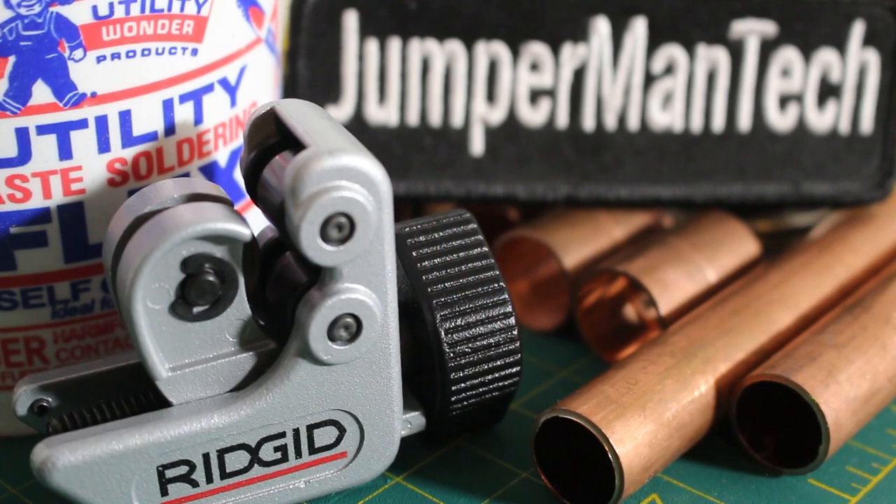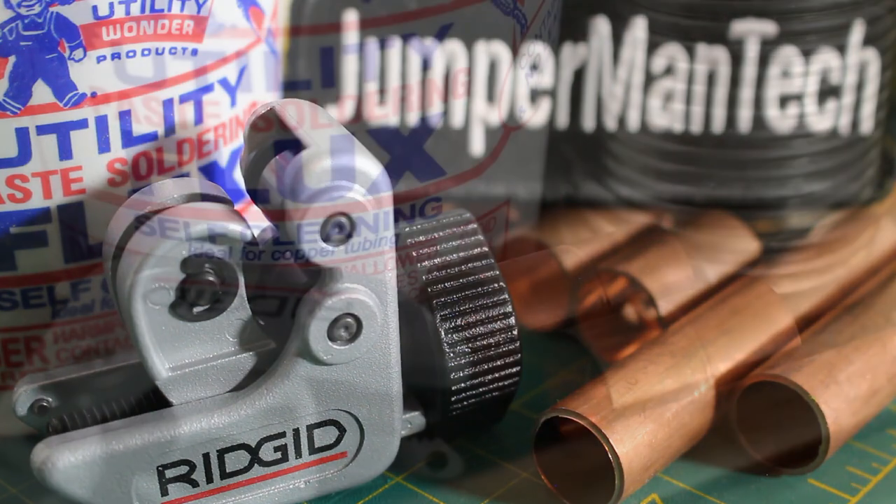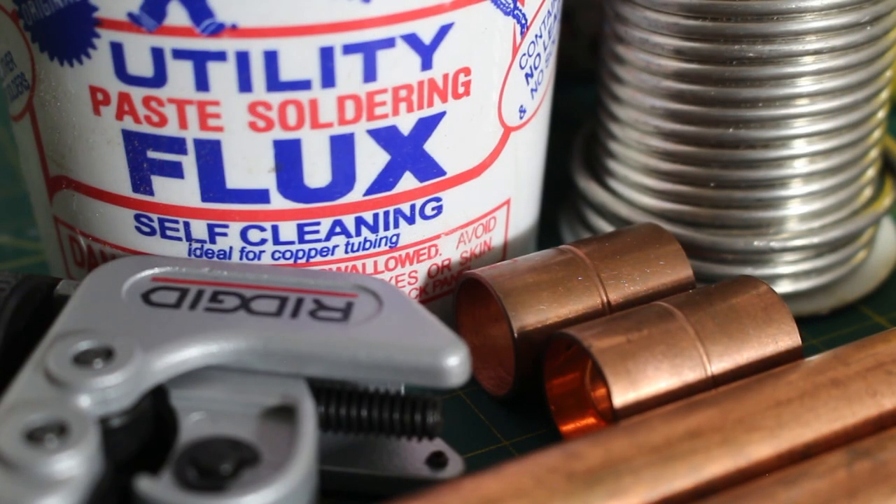Thank you to everyone tuning in to Jumper Man Tech. Many have watched my previous video on how to solder copper pipe and have been asking me if I can create a video to solder in a tight space. When it comes to soldering in a tight space,